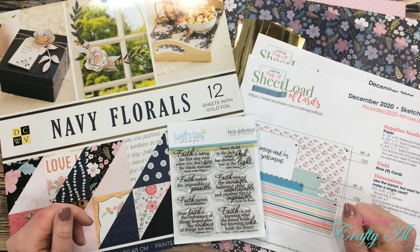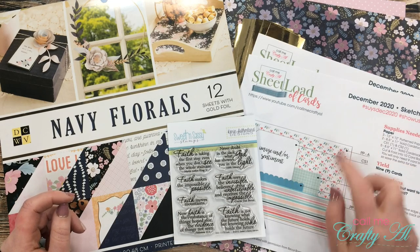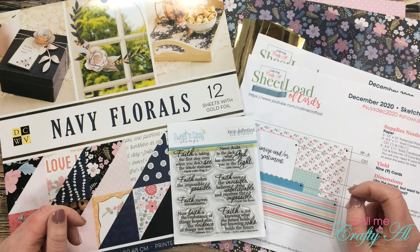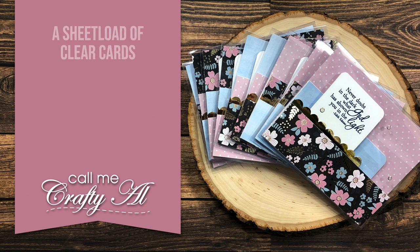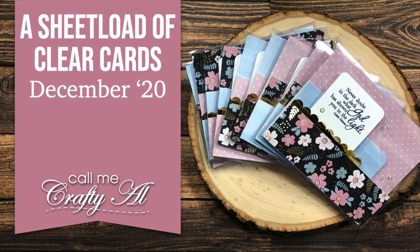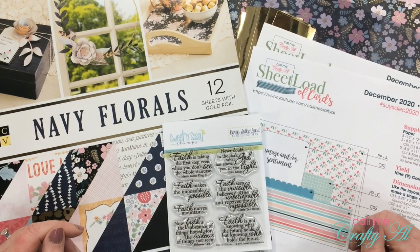Hello crafty friends, it's Alicia of the Call Me Crafty Owl YouTube channel. In today's video I'm going to be making a sheet load of clear cards using the December 2020 printable. I hope you'll stick around and see how they're made — thank you so much for stopping by today.